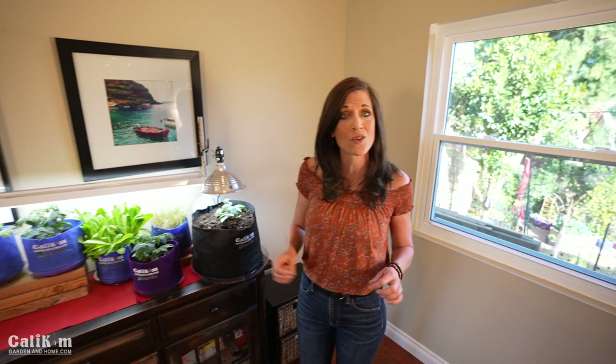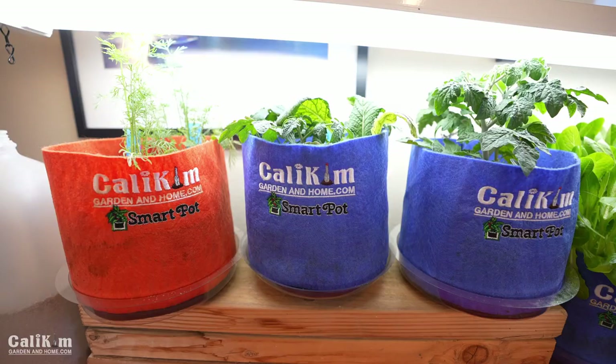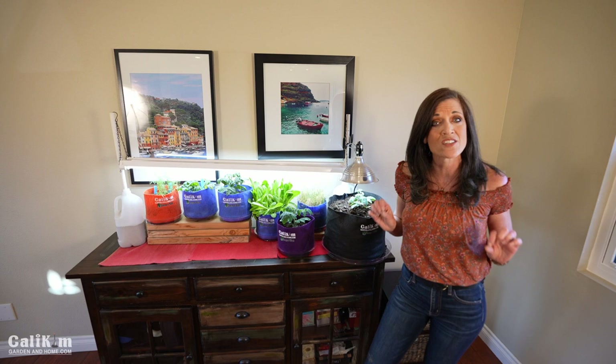Hi everyone, welcome back to the indoor garden series. I hope you're having as much fun as I am growing some fresh tasty vegetables inside this winter. For a lot of you, I know it's way too cold to grow outside. How much fun is it to grow our lettuce? Our tiny Tim tomatoes are looking really good. We've got some herbs also going and some microgreens. Now one thing that is challenging for a lot of people growing inside is pests.